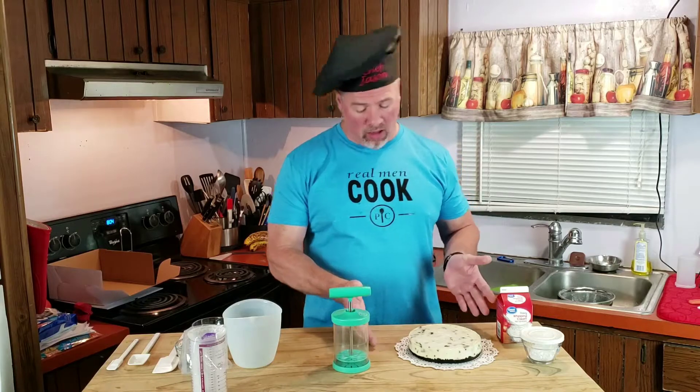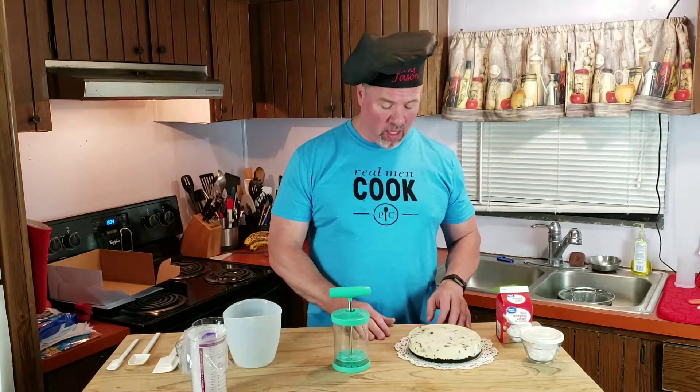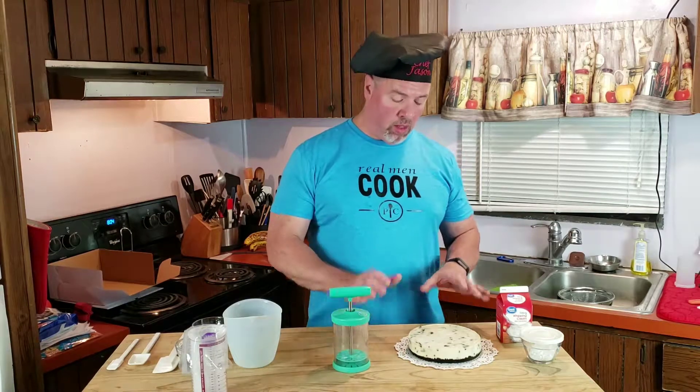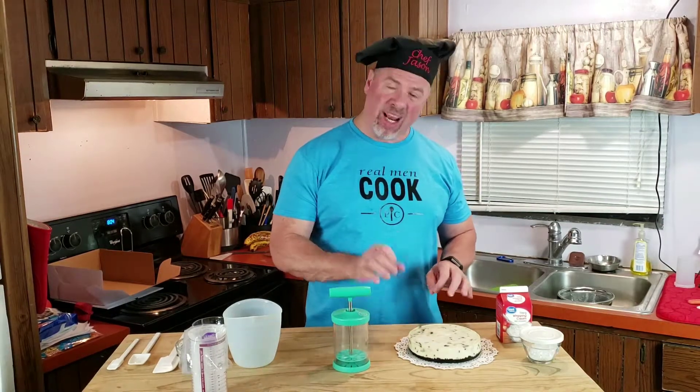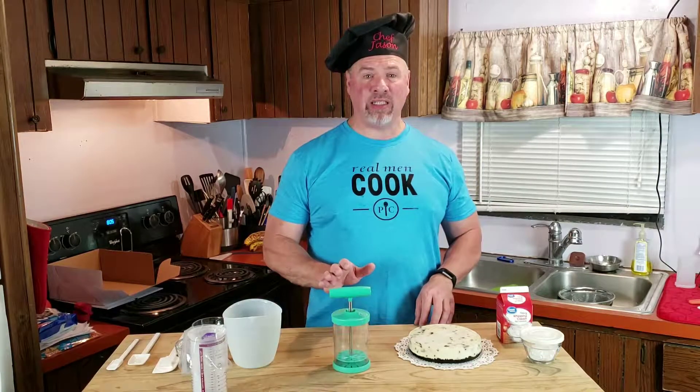As you can see, I've got the cheesecake here. For me, it looks pretty much perfect. The crust came out well, the cheesecake part came out well. It had a little bit of cracking on it, but that's okay — it's still going to taste delicious.